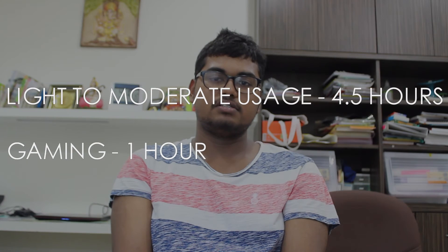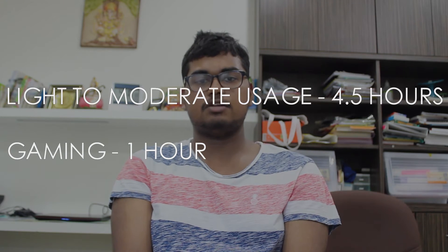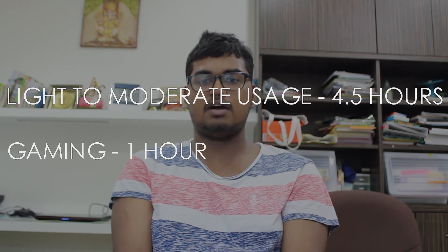Fifth, the battery life. The laptop packs a 6-cell battery with a capacity of almost 60Wh, and it can get me about 4.5 hours of moderate usage like word processing and about 45 minutes to an hour of heavy gaming. It's quite respectable compared to its competition.